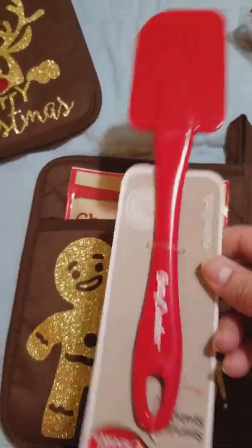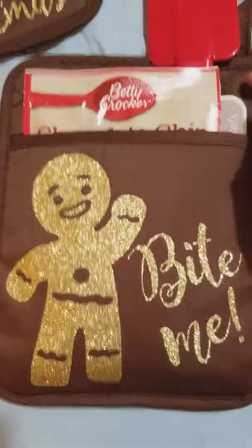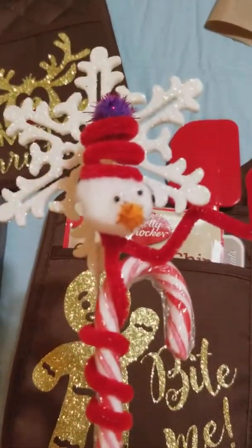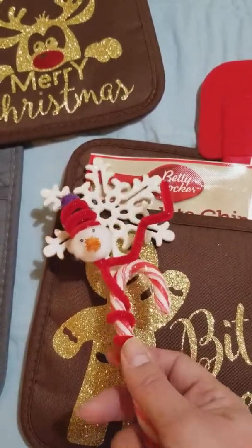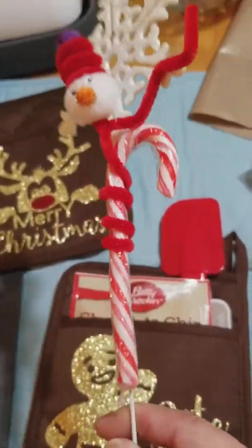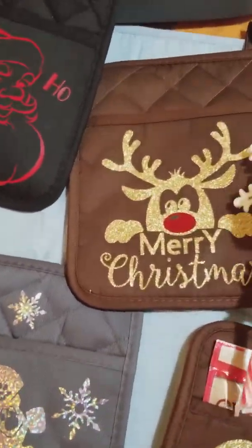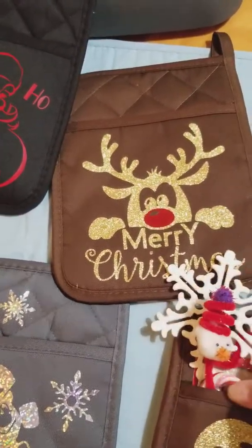I also bought Betty Crocker spatulas, so that's going inside the little potholder as well. This little snowman I learned how to make from faithchick777 — she does have a tutorial and does a lot of Christmas bazaars. I thought it was so cute, so I made it for this packaging. These picks I found at Joann Fabrics, 70% off — they're on a little wire stick. I decided to wrap this little snowman and a candy cane in here.